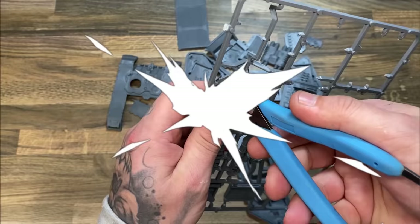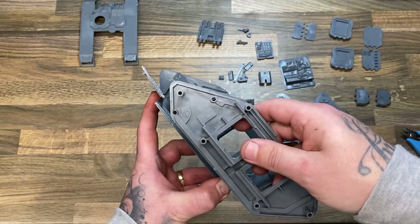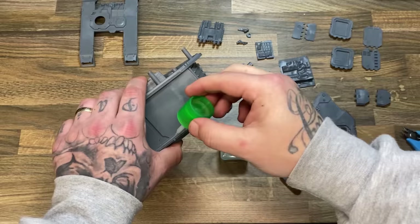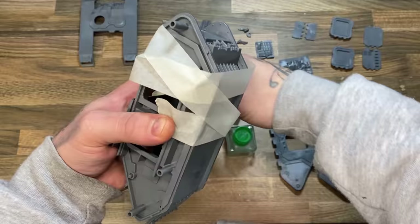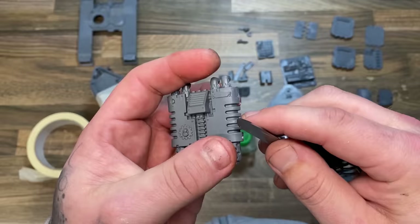My extremely inexpensive side-cutting wire tool that came with one of my 3D printers made quick work of all the sprues and the little nubs that hold the plastic pieces into the sprues. I then set about the task of figuring out how in the hell I was going to make this tank into a working remote control tank. The first thing I needed to do was build the box — the shell — the piece I'm going to use to attach my electronic parts to.